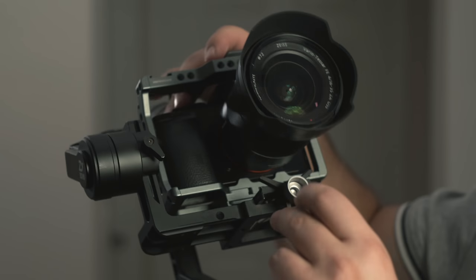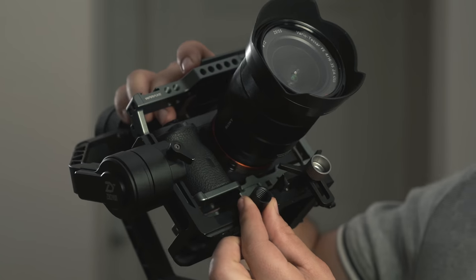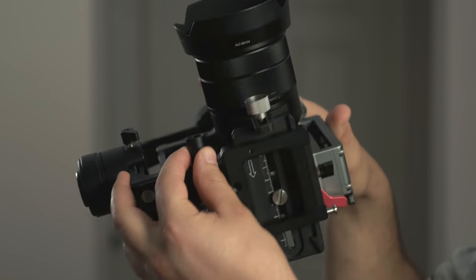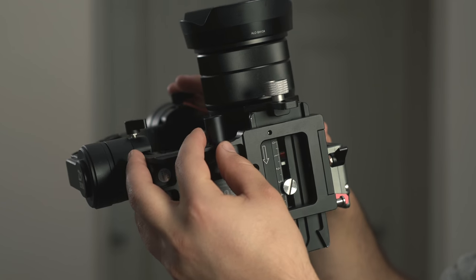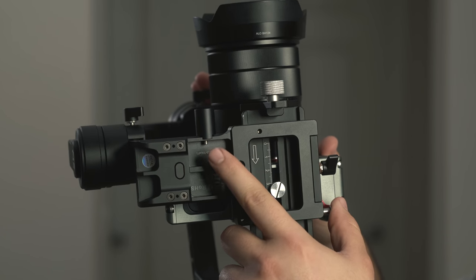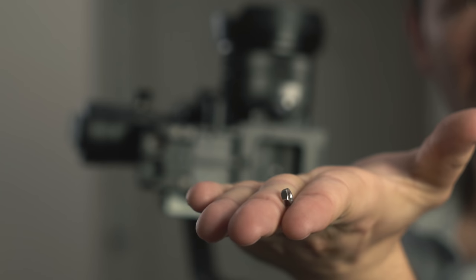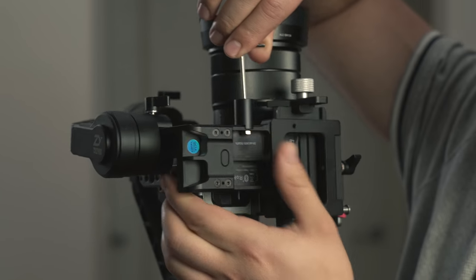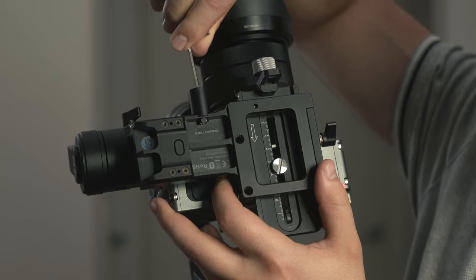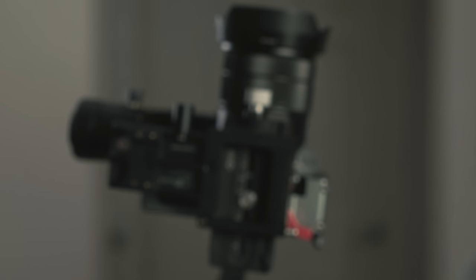First, attach the follow focus connection rod. Take the smaller connection piece first and install it in the necessary area. This is the trickiest part of the installation because you need to hold everything with basically one hand — hold the rail and the screw while using the allen key to tighten the nut. Make sure that the rail fits snugly onto the gimbal; it has necessary cutouts to make this happen. Once you've done that, you can attach the extension rail.